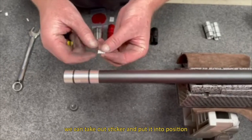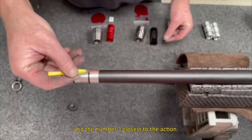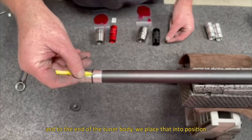put it into position. By bending it over using tweezers, with number one closest to the action and closest to the end of the tuner body, place it in position.